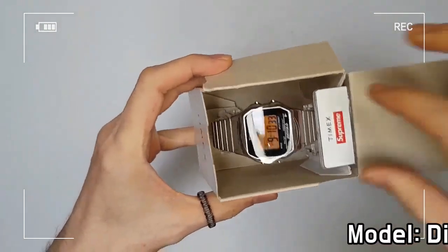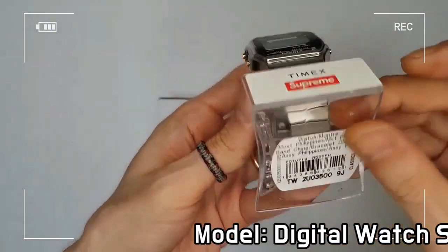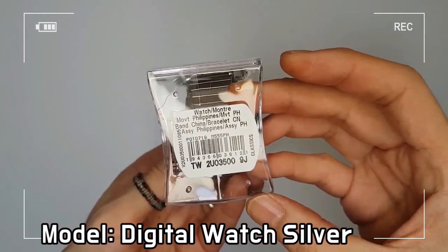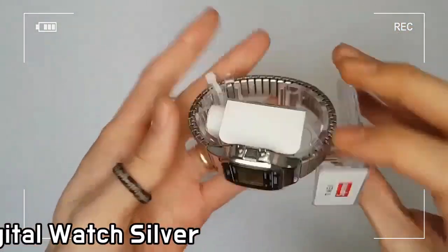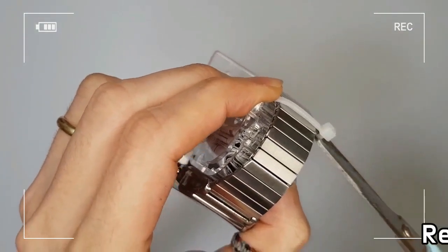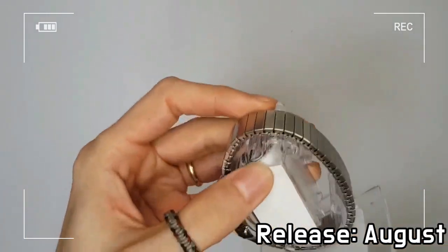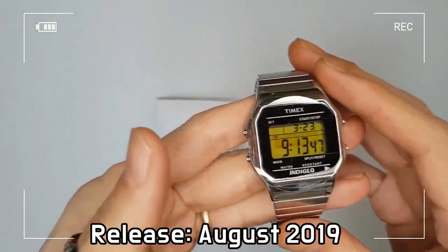Front and center is a new Timex collaboration, based on the reference T78-58-7 Gantz Indiglo Alarm chronograph watch. The watch features Timex's well-known Indiglo feature, which illuminates the whole dial with bright blue and totally uniform light.